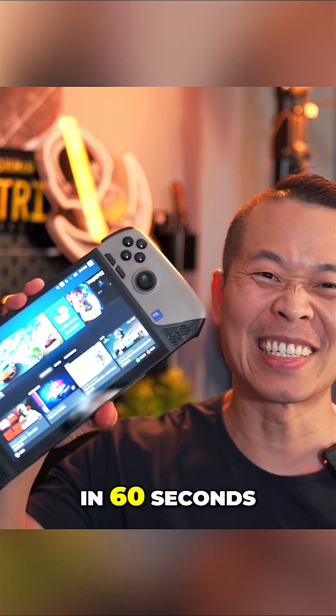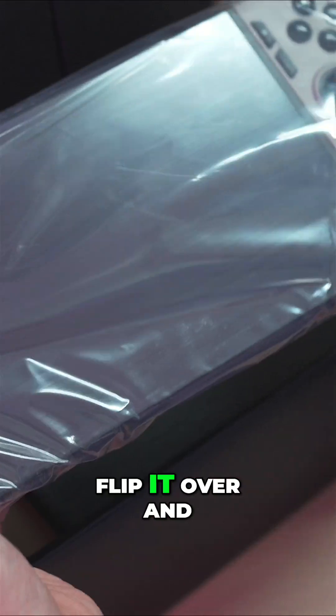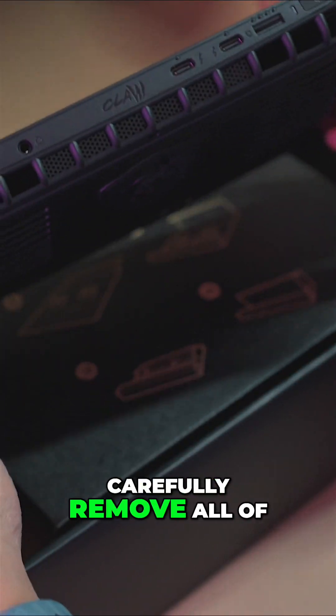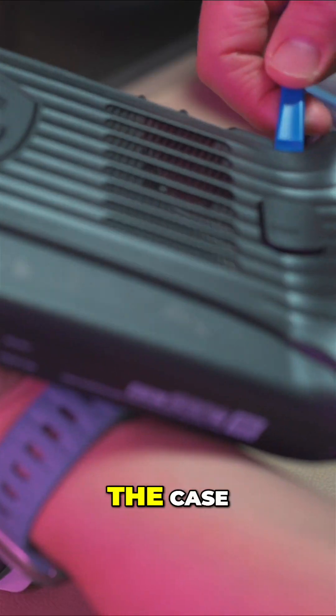I'll show you how to upgrade this storage in 60 seconds. Before we start, let's take a look at the device. Flip it over and carefully remove all of the screws in the back panel, using a plastic pry tool to gently open the case.